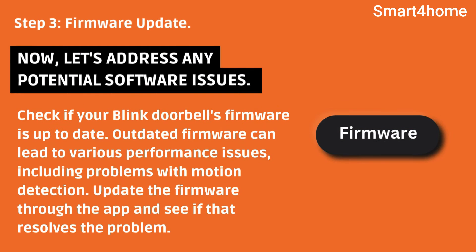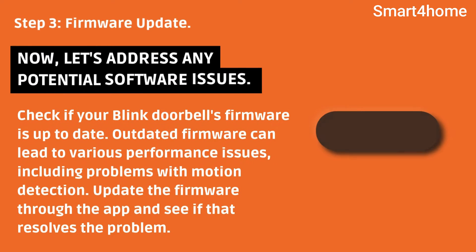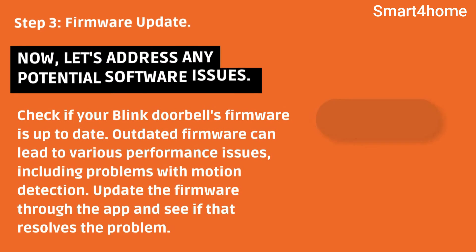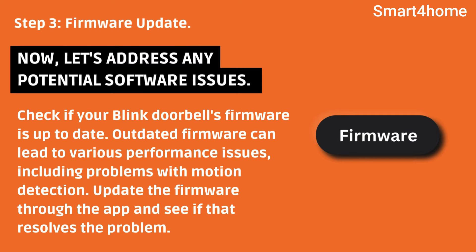Step 3: Firmware update. Now let's address any potential software issues. Check if your Blink Doorbell's firmware is up-to-date. Outdated firmware can lead to various performance issues, including problems with motion detection. Update the firmware through the app and see if that resolves the problem.